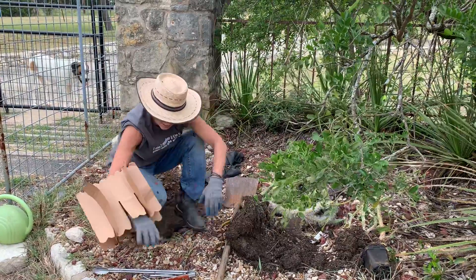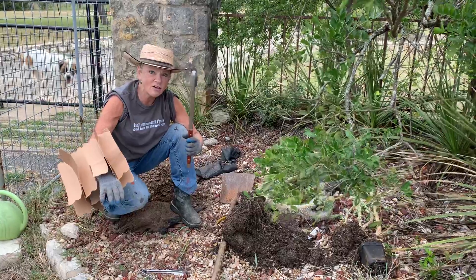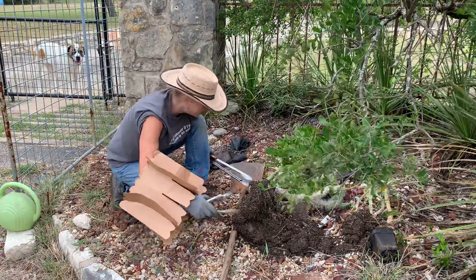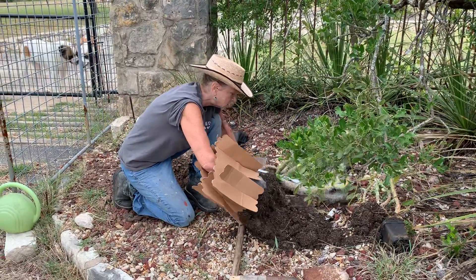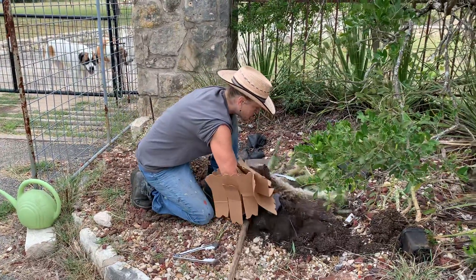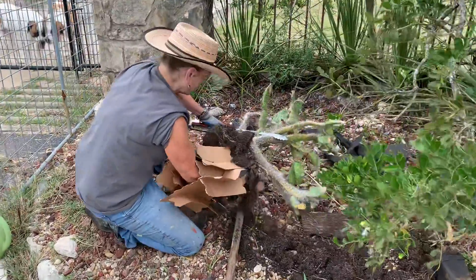So I'm going to do this furry old man. I'm going to use these tongs to get this big old guy here. And he is a big old guy. We're going to pull him over. This may be a disaster.